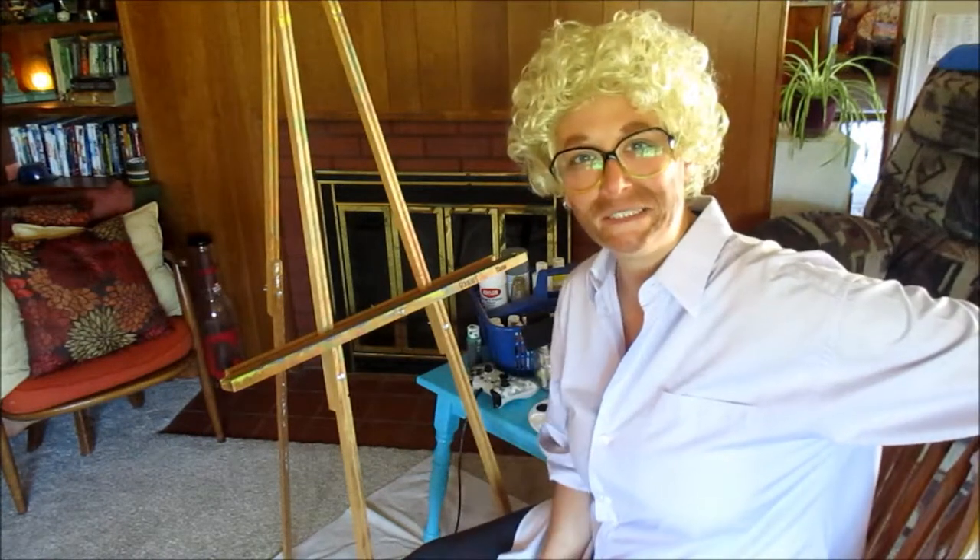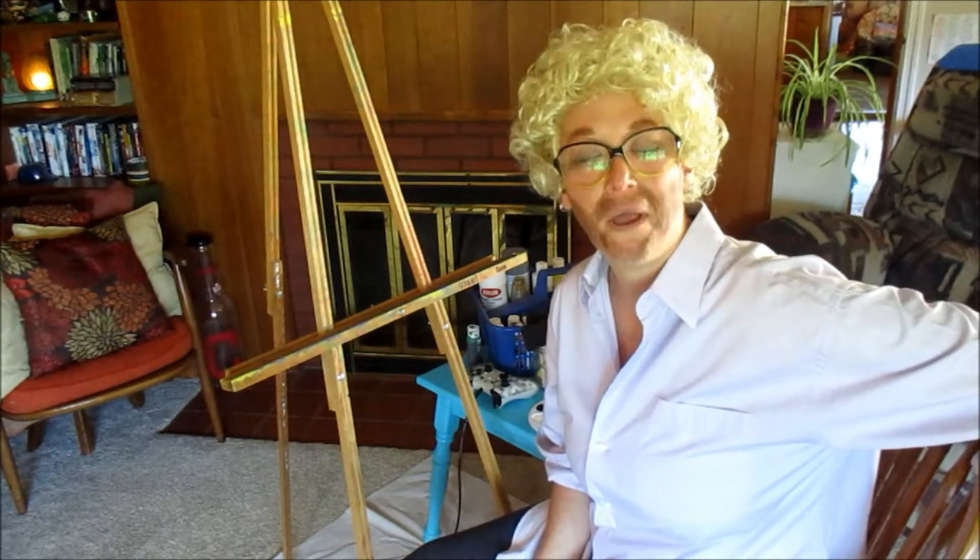What's up guys, welcome back to my channel this week, and thank you for coming back. Why do I look like this? Well, today we're going to be following a Bob Ross painting tutorial, so I decided to be Bob Ross for the day. When I showed my dude my Bob Ross face he just laughed, so we're just gonna go with it. I already did it up, I'm not gonna take it away now.